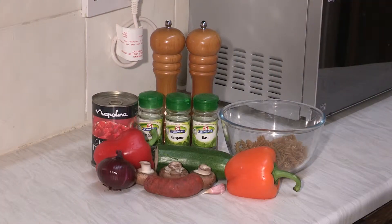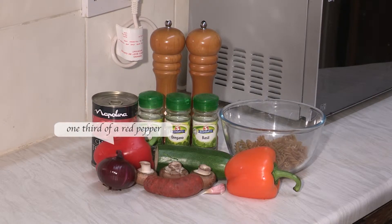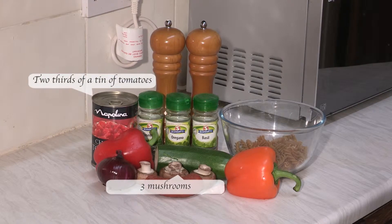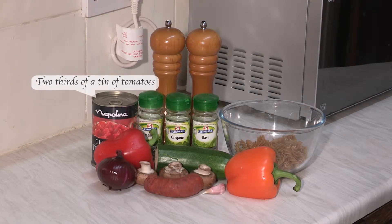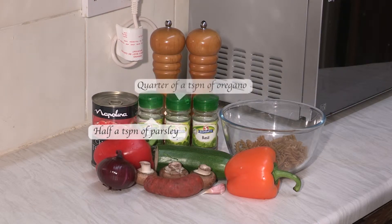Welcome back to today's recipe. Today I'm going to make chorizo pasta with Mediterranean vegetables. For this recipe you will need 60 grams of chorizo, 90 grams of pasta (uncooked weight), one garlic clove, one onion, a third of a yellow pepper, a third of a red pepper, a third of a courgette, three mushrooms, two thirds of a tin of tinned tomatoes, half a teaspoon of basil, half a teaspoon of parsley, and a quarter of a teaspoon of oregano.